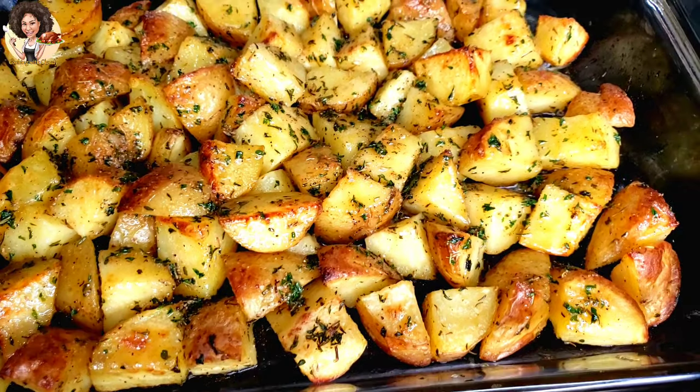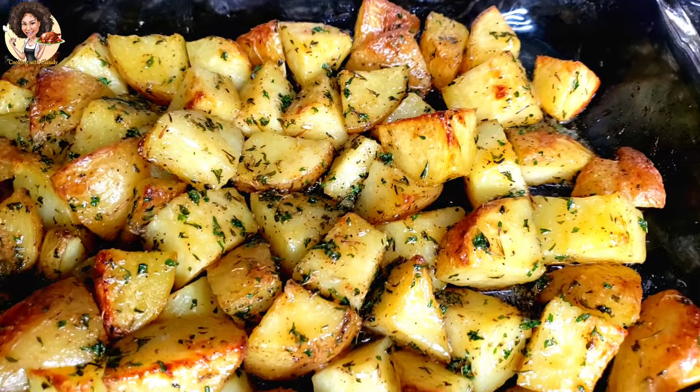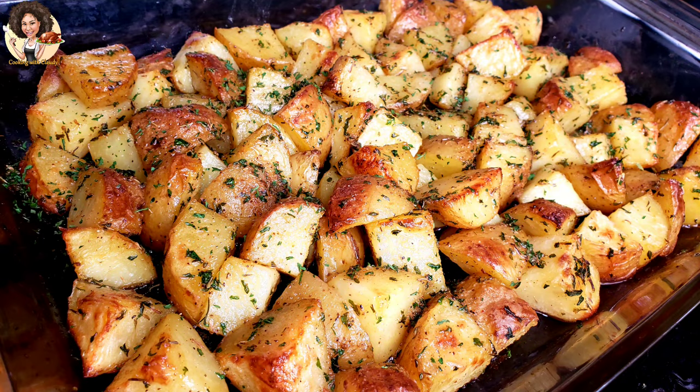From its color and appearance, imagine how tasty and crispy it's going to be in the mouth. Stay tuned because this recipe is a quick one for sure.